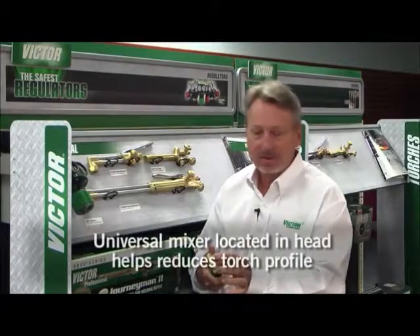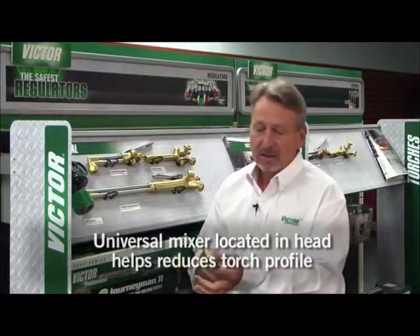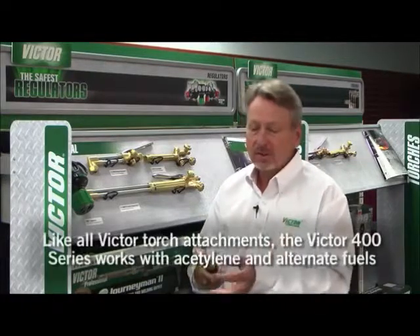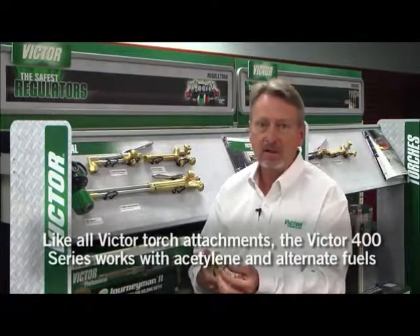The cutting attachment used is a universal mixer. It's common with all Victor torches that we make, meaning that you can use one cutting attachment for all fuel gases. You simply need to change your tip and you're good to go.